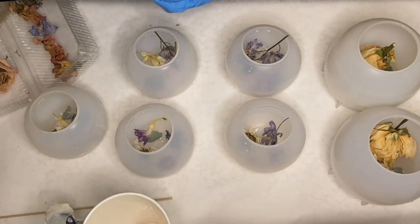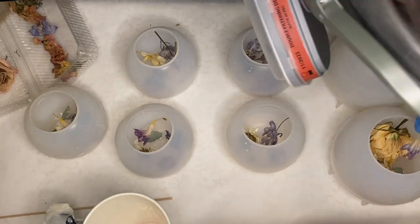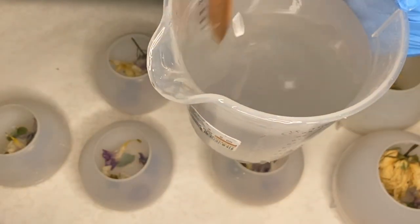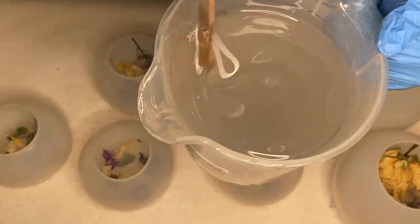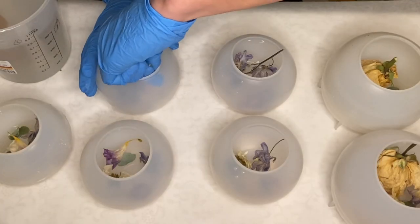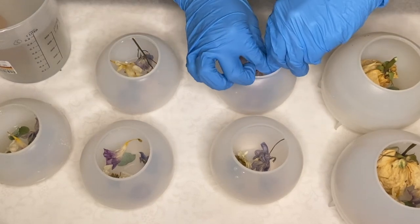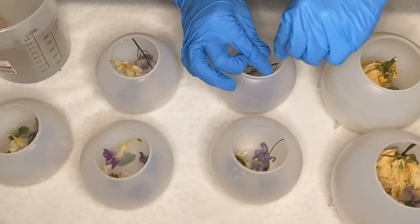I allow that layer to harden and come back the next day to mix up my resin once more. I'm taking this time to remove some of the stems from the flowers that are sticking up.